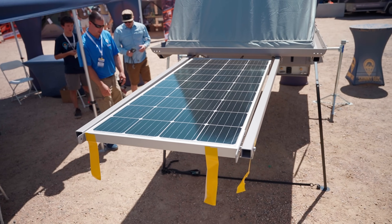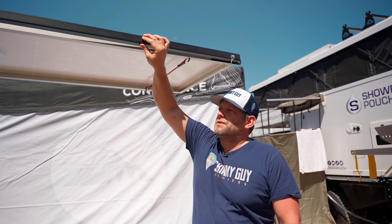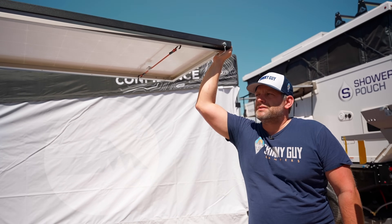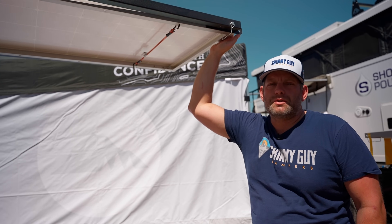Another great feature is this solar panel — it's a 190 watt solar panel. It folds out rather than sliding in and out. The support bars slide in and out to support it when it's hinged out. The reason we do a hinge versus a slide-out system is that when you're going down the road, the solar panel is facing up so you can charge your batteries.